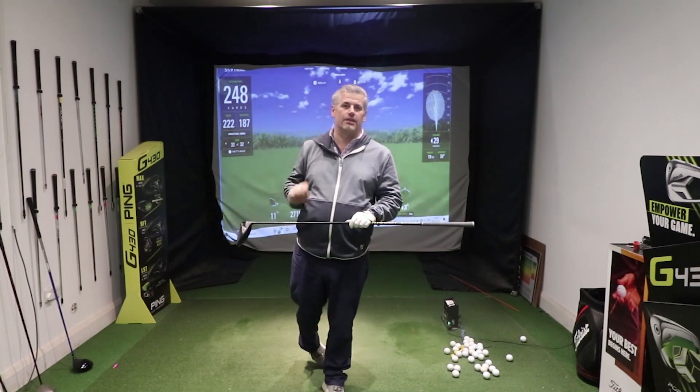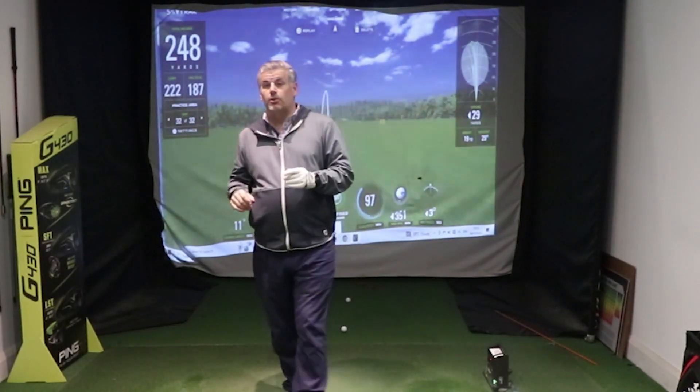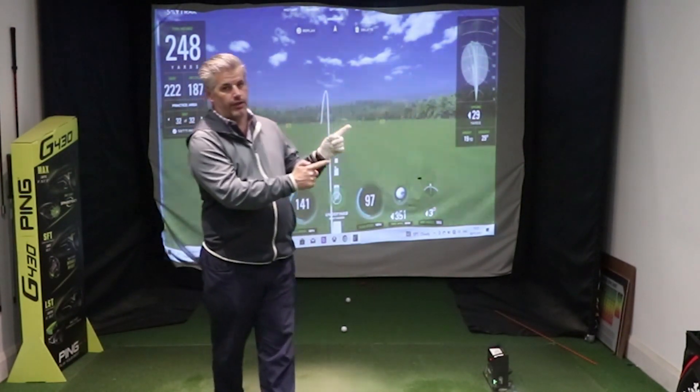Stop hitting those driver shorts, start gaining some yardage. If you're serious about improving your game and want to go from amateur to pro-level ball striking with your driver, make sure you check that video out.